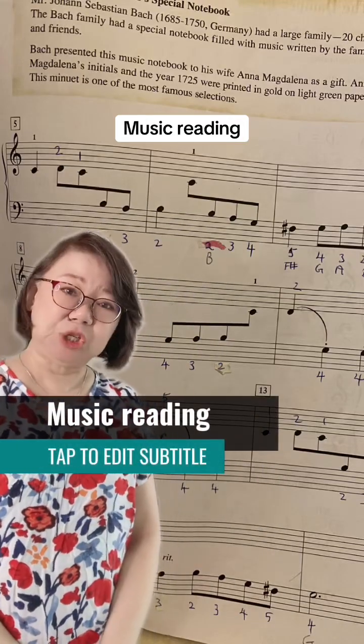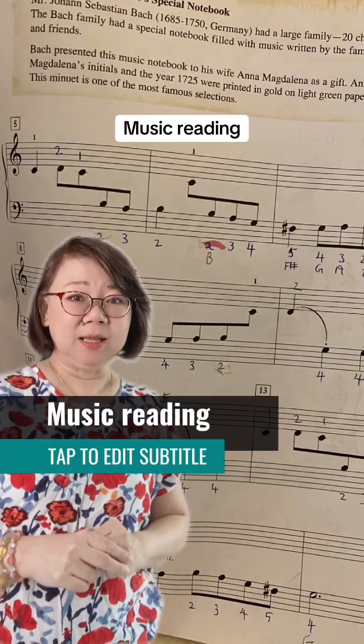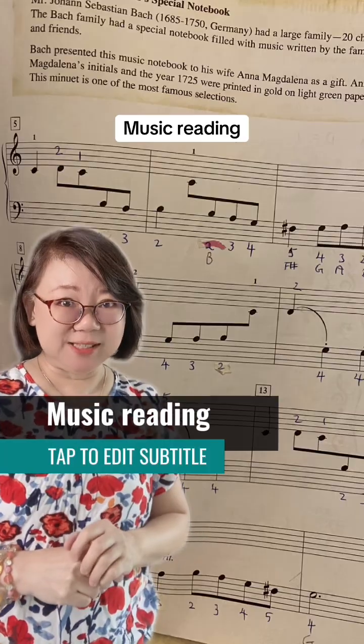Hello everyone, welcome to Dorothea Chia Piano where I talk about all things piano teaching and piano learning. Today I'm going to dwell on note reading.